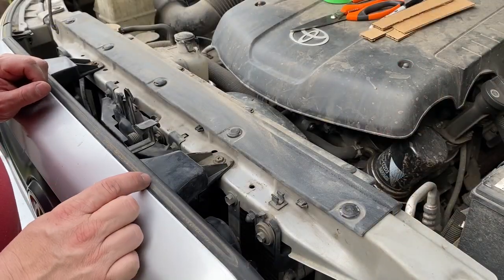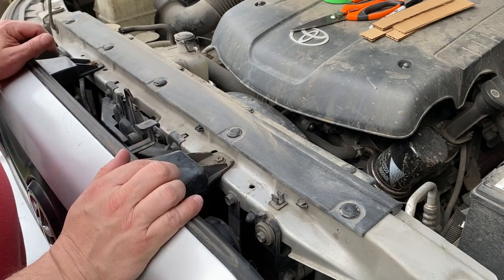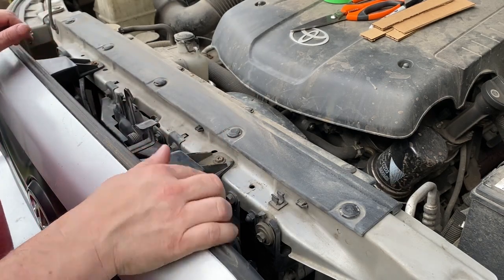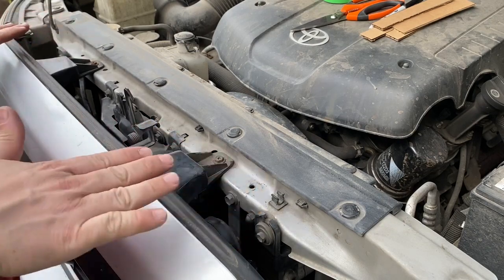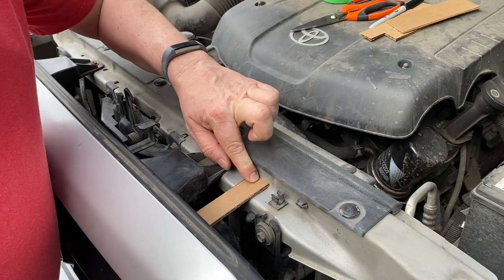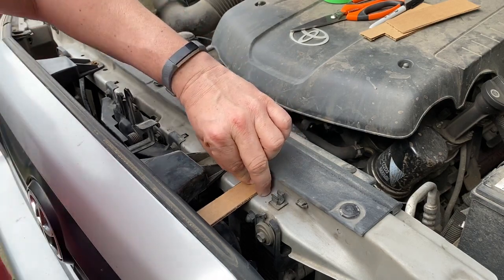I noticed that my Tacoma had some holes here that I'm going to try to utilize. If yours doesn't, you'd probably just drill a quarter by 20 hole in there to make it fit perfectly. That's a rough location where the standoff brackets will go — I figure I'll have something stand off like that and then just angle down.